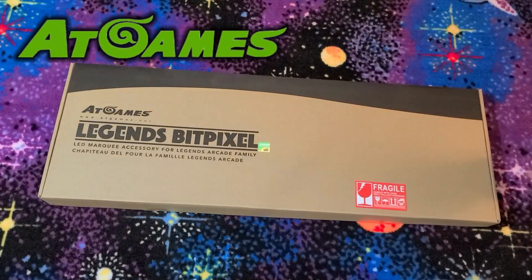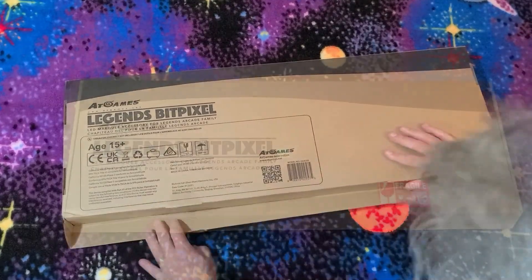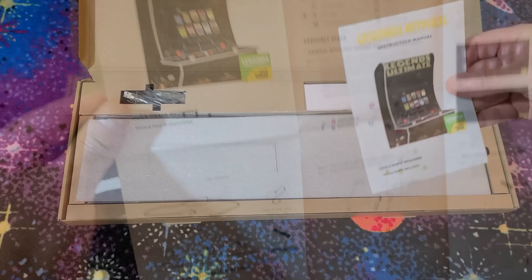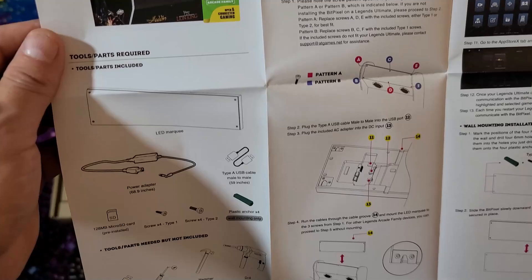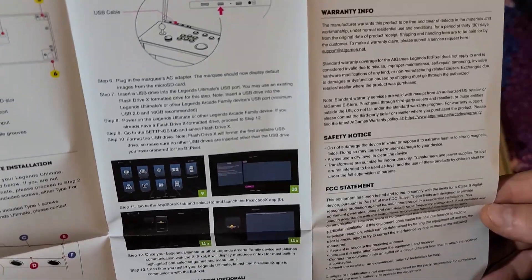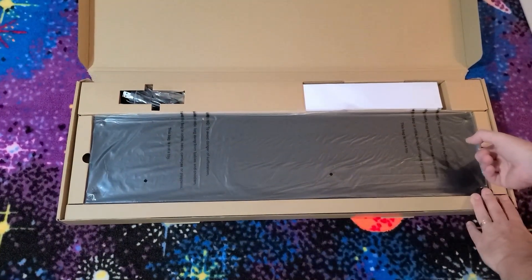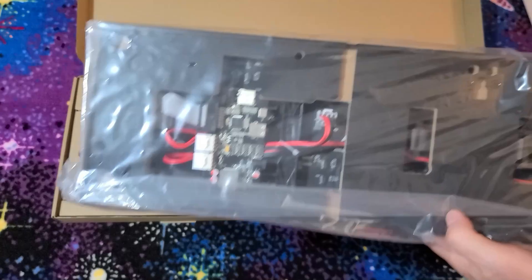I would like to say a big thank you to AtGames, which sent this BitPixel for review, demonstration, and guide development. We'll go ahead and open the box and see what's inside. First off, we have a manual. This device plugs into your ALU and allows the marquee to change based on your selection. While in menu, that may be simply text on the selected option. However, when it's in game, you'll see a colorful marquee or even an animated version, depending on the game. I'll provide a demonstration of several marquee images and animations in just a moment.